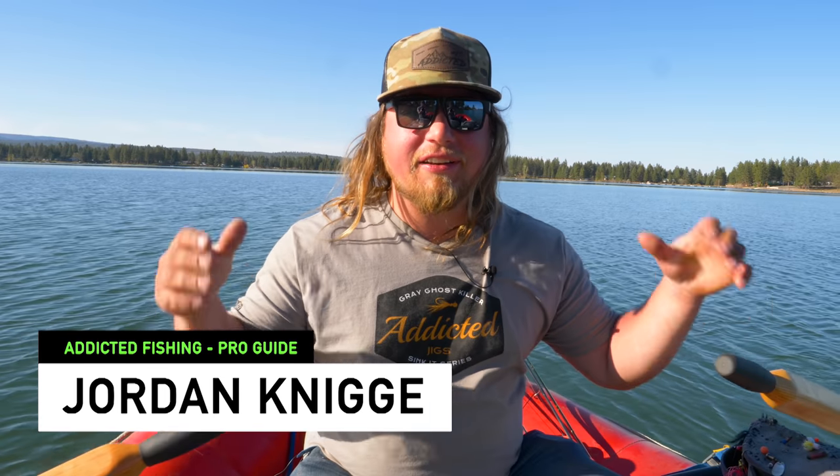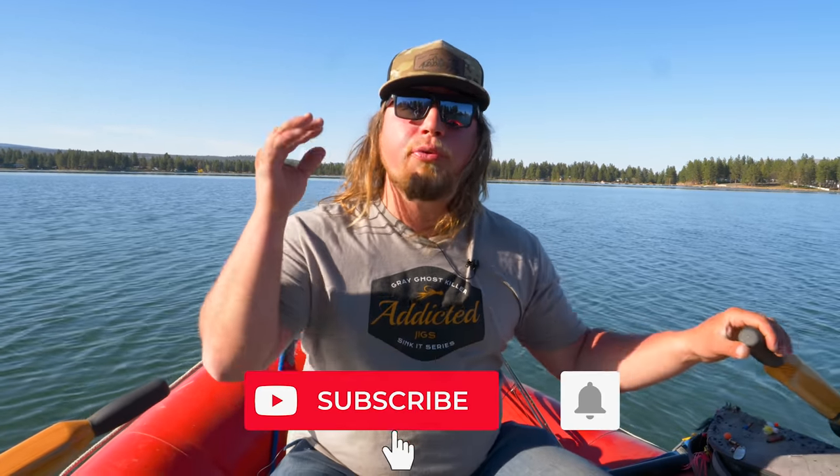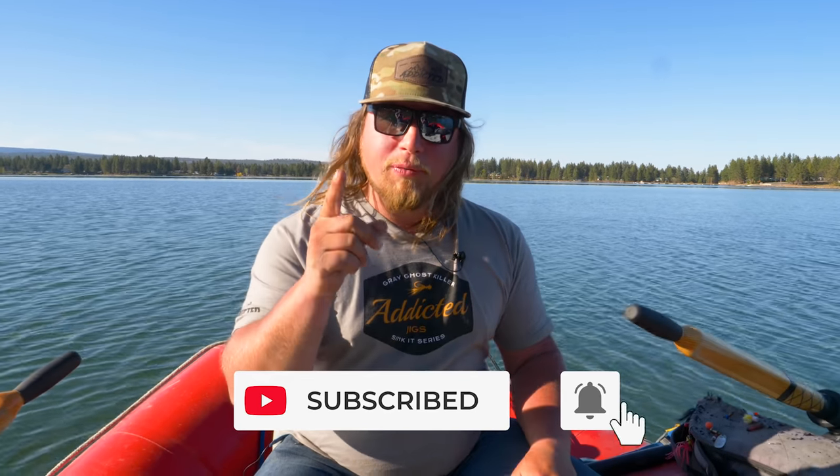What's up everybody and welcome back to yet another Addicted Fishing Tutorial 201 series. Today we're out here on the lake and we're gonna talk you through three different tips that can make you a little bit more of an advanced trout angler. So if you want to learn more about those systems, stay tuned, it's coming at you right now.